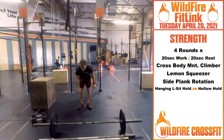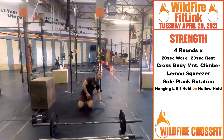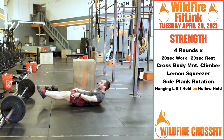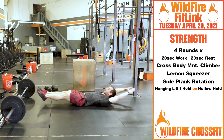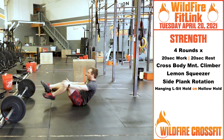We're starting off with crossbody mountain climbers. In that tall plank position, that crossbody — that leg's coming over to that side and back. Going back and forth for the whole 20 seconds. Push it out each round. Then we're turning over into lemon squeezers. Nice active position, core engaged, glutes firing, hands overhead. Squeeze at the top for the whole 20 seconds.